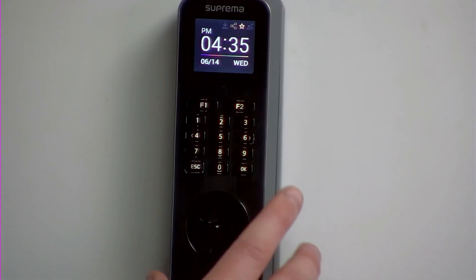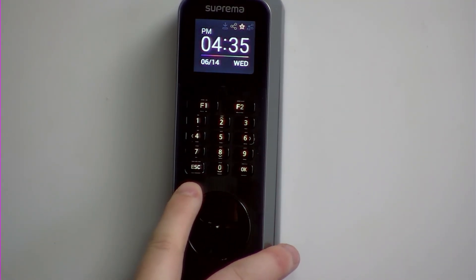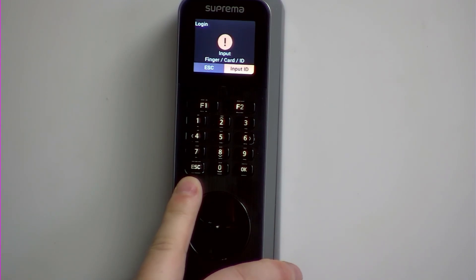Hello, we're going to do a quick tutorial on how to enroll at a Suprema BioLite Enter. Now we're at the device, we need to get into the settings. You would press the escape key in the bottom left to get to the settings menu. It would then ask for a user ID and password. If you are unaware of this, please speak to your timeware administrator.